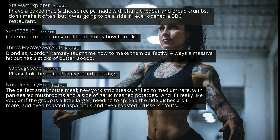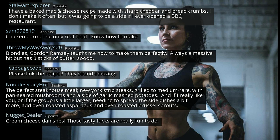The perfect steakhouse meal: New York strip steaks grilled to medium rare, with pan-seared mushrooms and a side of garlic mashed potatoes. And if I really like you, or if the group is a little larger, I'll add oven-roasted asparagus and oven-roasted Brussels sprouts. Cream cheese danishes — those tasty things are really fun to do.